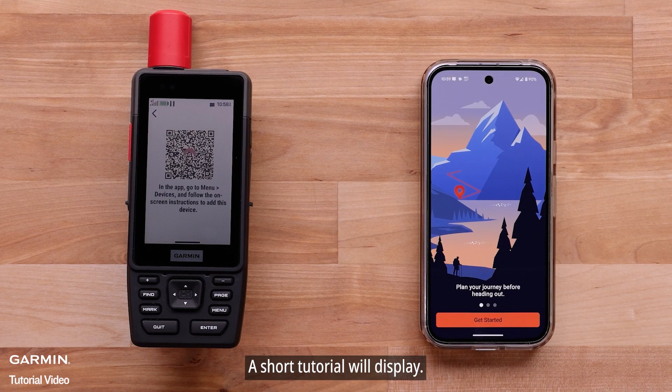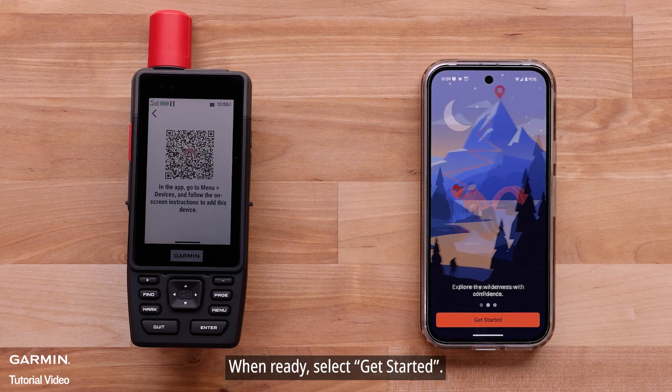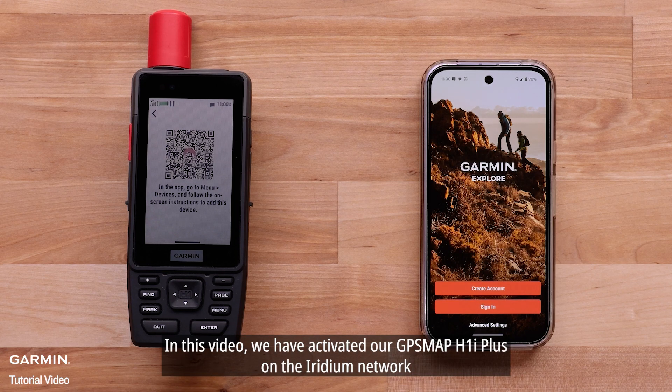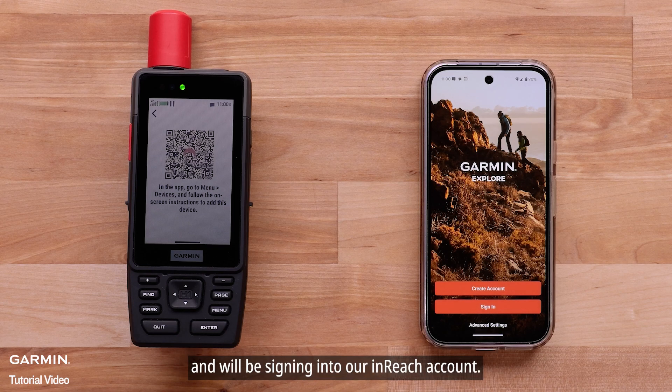A short tutorial will display. When ready, select Get Started. Next, you can sign in or create an account. In this video, we have activated our GPSMAP H1i Plus on the Iridium network and will be signing into our inReach account.